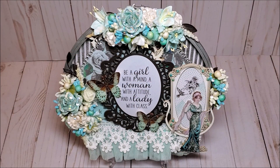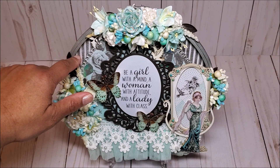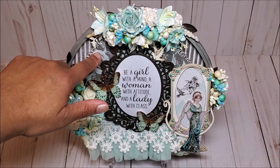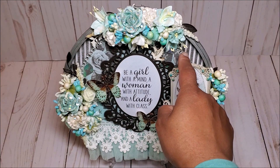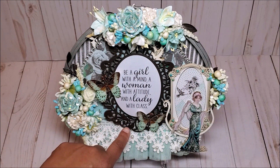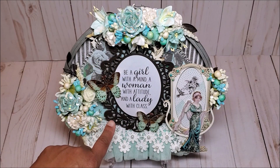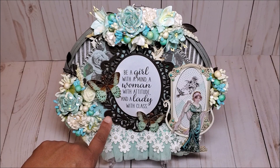For this embroidery hoop, I wanted to create lots of layers. In the back, I've used this gray and white striped paper. In front of it, I've used this beautiful floral paper. You can see this beautiful rhinestone on either side. On top of it, I've created this beautiful, intricate frame. This is in a black shimmer, using a Spellbinders frame.